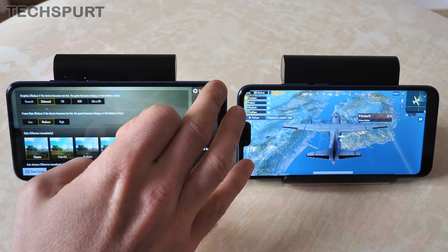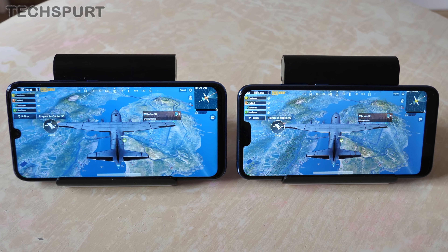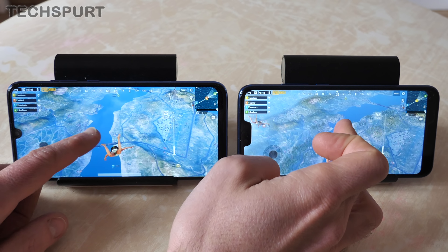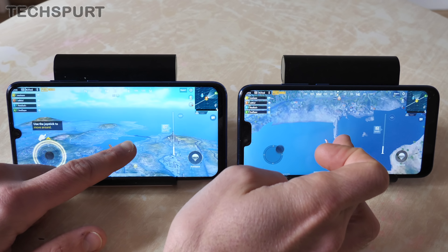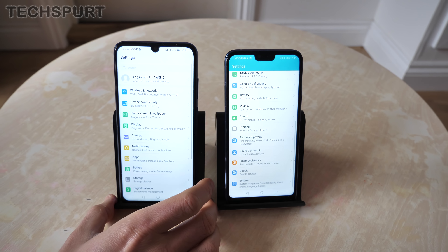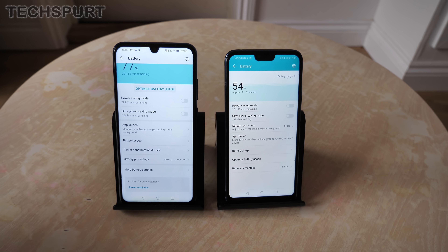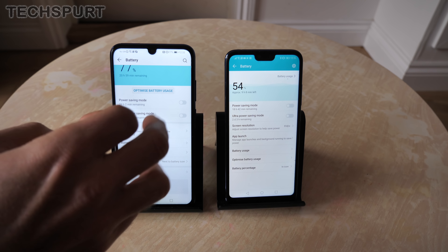PUBG runs absolutely fine on both handsets, though the Honor 10 is still the superior of the two. The Honor 10 Lite defaults to balanced graphics and medium frame rate, while the Honor 10 is boosted to HD with an ultra frame rate option. Both get GPU Turbo support for a smooth, consistent frame rate in supported games. You'll get the odd stutter on the Honor 10 Lite but on the whole it's not too shabby — full games are playable with no worries, so it definitely does the job on a limited budget.